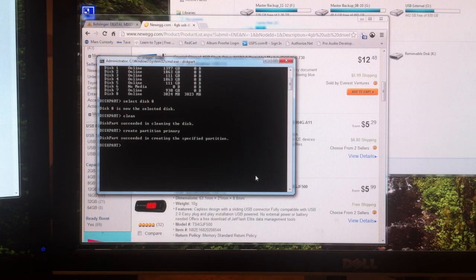Now we will type in 'select partition 1' — select space partition space 1 — and press enter. Now partition 1 is selected. We are now going to type in 'active' — A-C-T-I-V-E — and that will make that partition active. Now what we're going to do is format this in a FAT32 type format. So we're going to type in 'format fs=FAT32' — format space F-S equals sign FAT32.